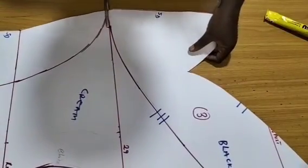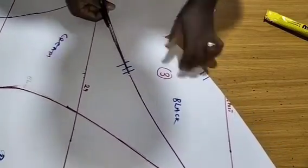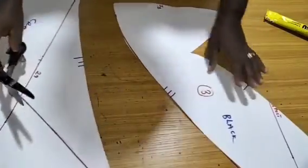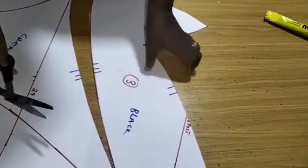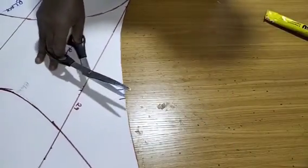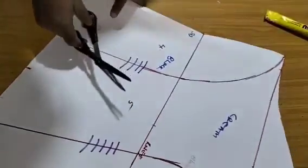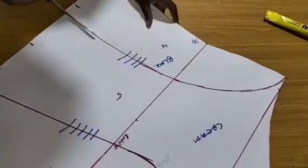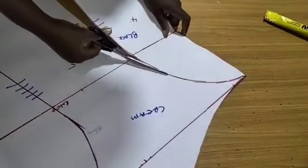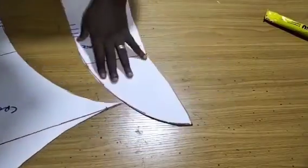For number three, go in here and cut out pattern three. You can see three and two — when placing them I'll place them accordingly.